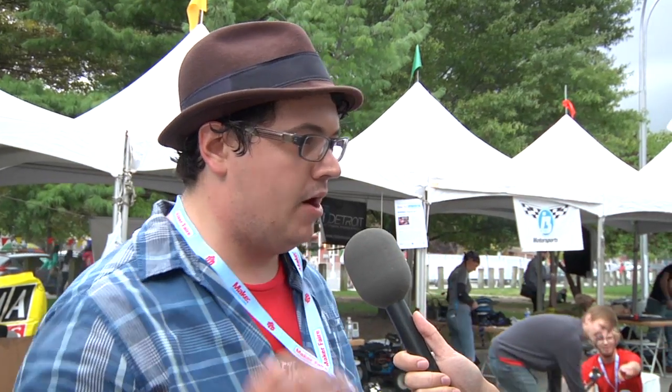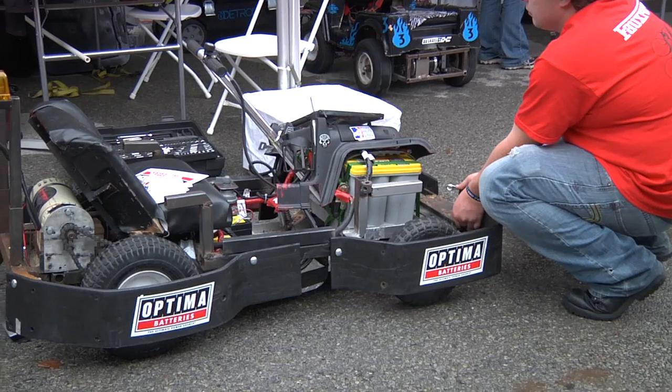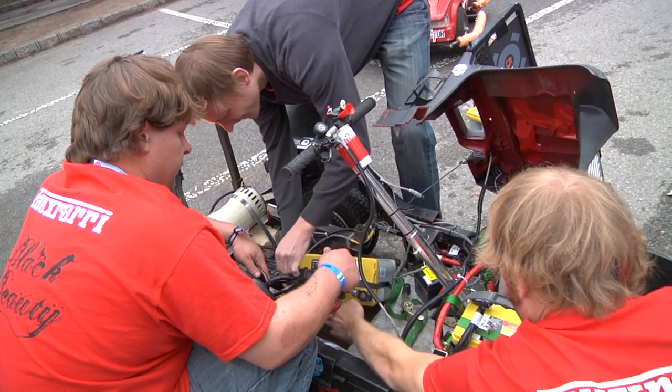What is Power Racing Series? Power Racing Series is a $500 electric motorsport. Basically, you have $500 to take a Power Wheel, hack and mod it, put better motors in it, better batteries, and then you go through a series of challenges.